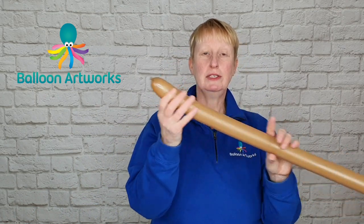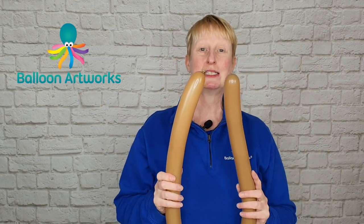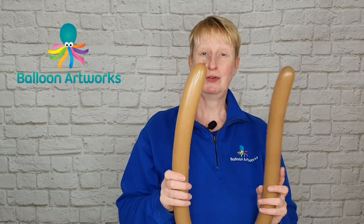If you need to revisit the tying technique, go to lesson one where I go into some detail and show you a close-up of how to tie.